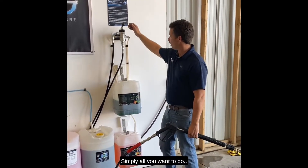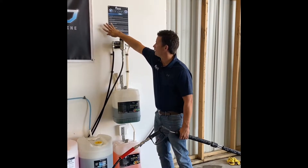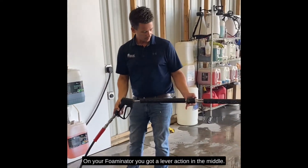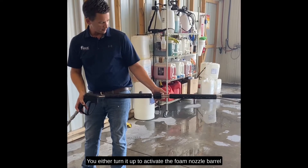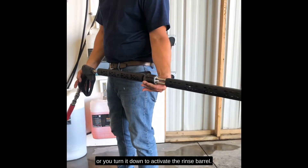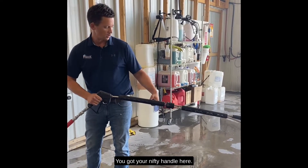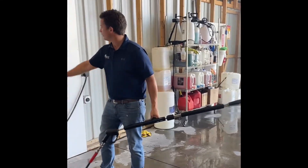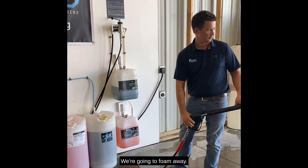On your fulminator you got a lever action in the middle. You either turn it up to activate the foam nozzle barrel or you turn it down to activate the rinse barrel. You got your handle here — I'm going to start with the foam. We got our soap selector on soap one, and we're going to foam away.